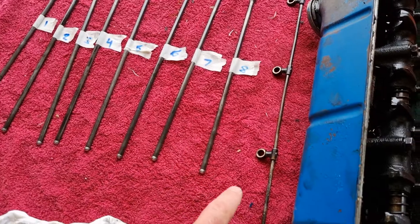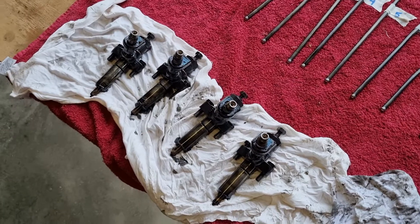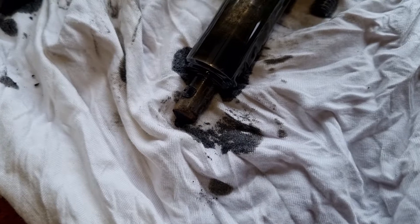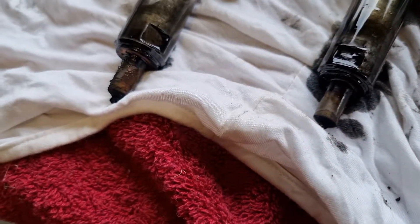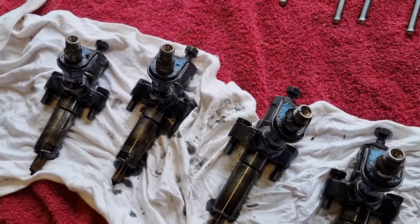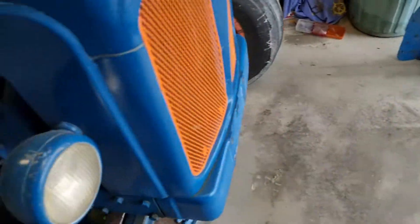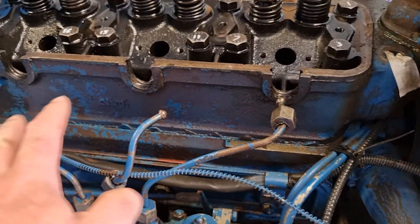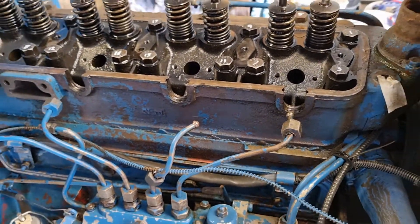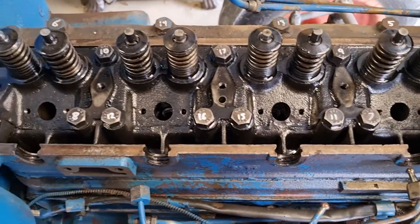Feed pipes and injectors — the injectors came out next, and as you can see they're not in great condition, very fouled, so we'll give those a clean. I've got some new rubbers to replace the rubbers because I had a leak on one of them — as you can see here, we have a leak out of there. Also obviously took these four pipes off the injectors.